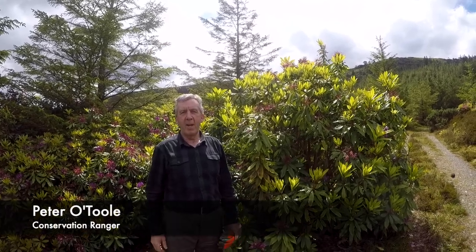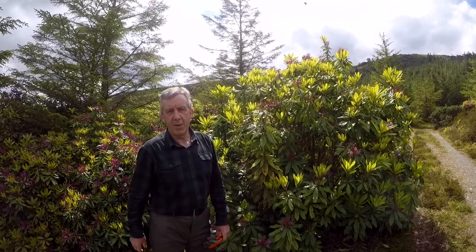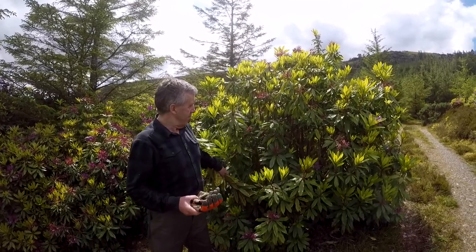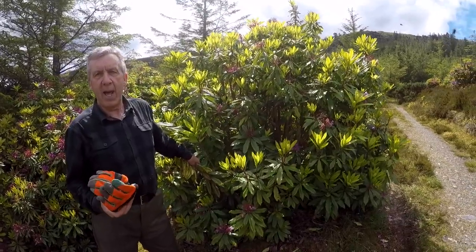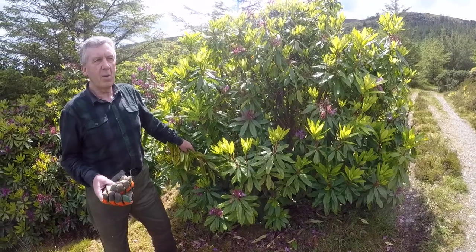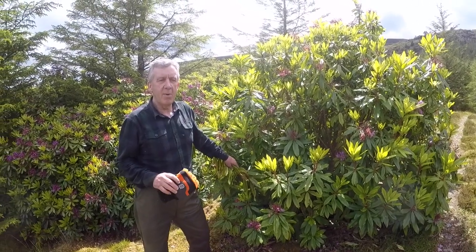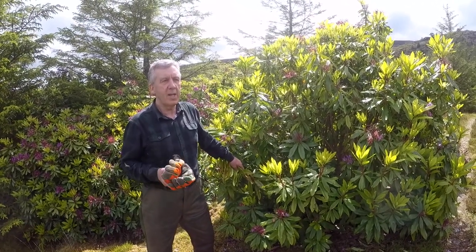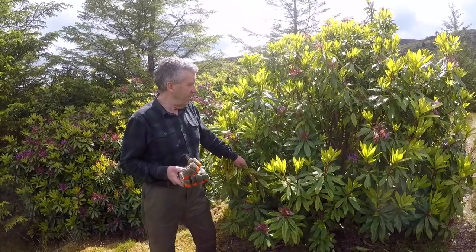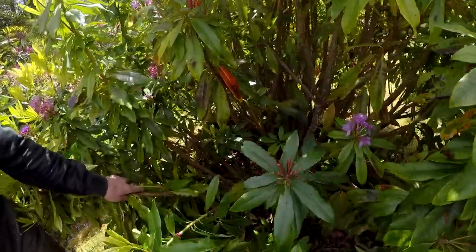Hi, welcome to Killarney National Park. My name is Peter O'Toole and I have many years of experience controlling rhododendron. Today I'd like to show you how we deal with this kind of bushy, multi-stemmed rhododendron plant. It's quite a common plant to find on mountainsides and hillsides, in both wet and dry conditions.